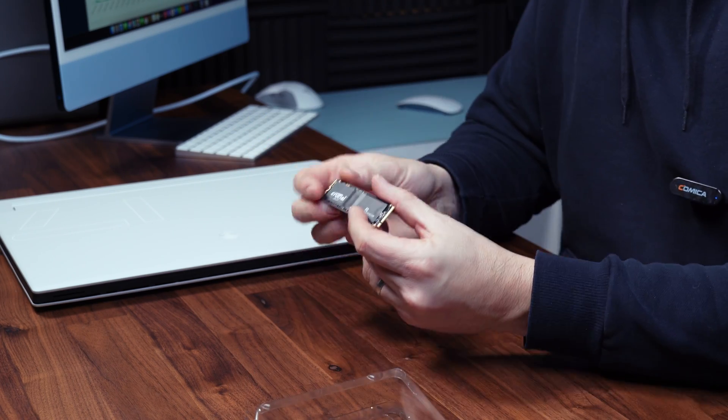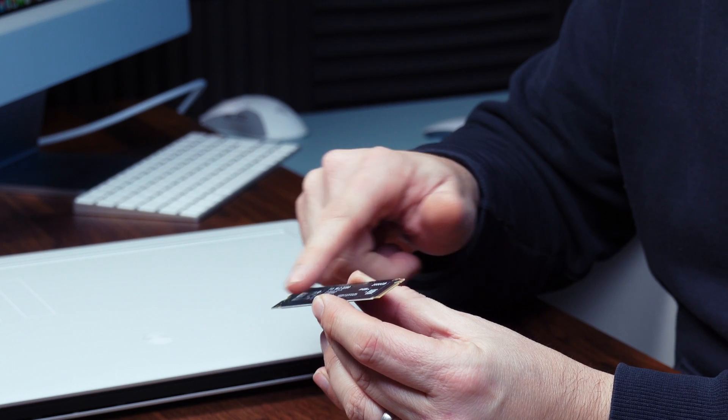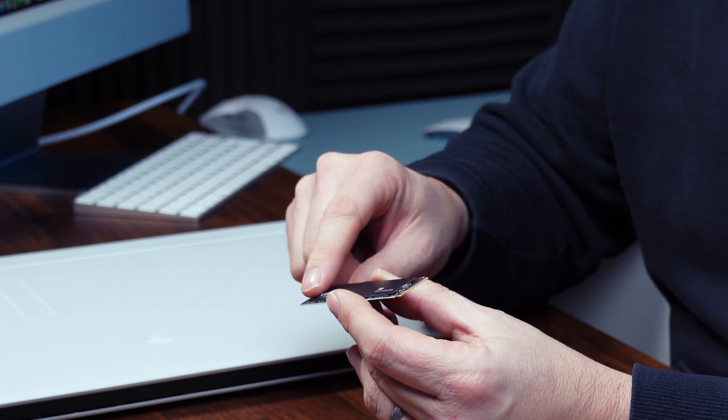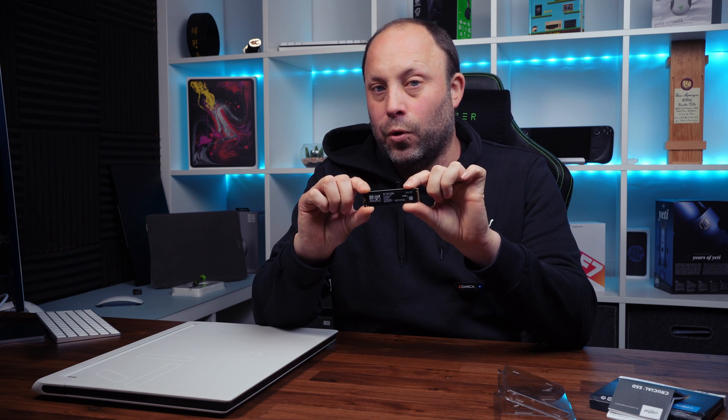Looking at the drive itself, this is a 2TB model, which I believe is the highest capacity in the P3 range. The advantage of buying a 2TB or below drive like this is it is a single-sided drive — the back is completely flat with no chips on the back, all memory chips are on the front. That's really handy for laptops because SSDs sit very close to the motherboard, meaning many double-sided drives like the 4TB models will not fit, whereas these single-sided 2TB and below drives have no problems at all.